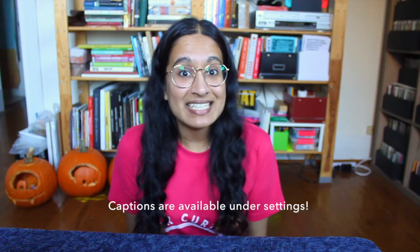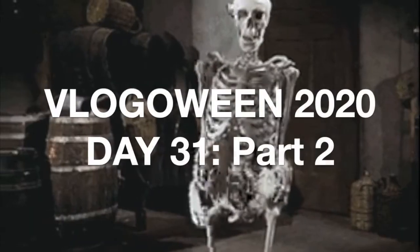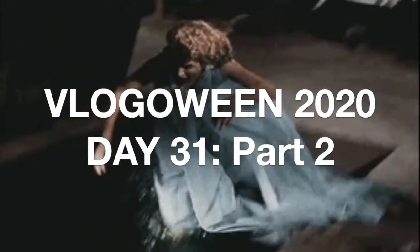Hi everyone, and welcome to day 32 of Vlog-o-ween. If you watched my vlog yesterday, you know that I recreated this bootleg music festival in my apartment for a day.